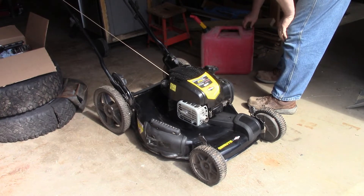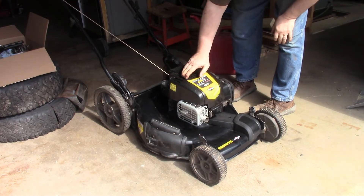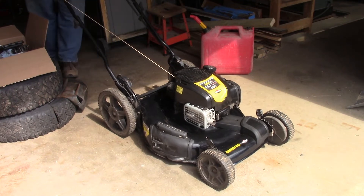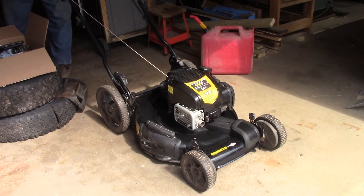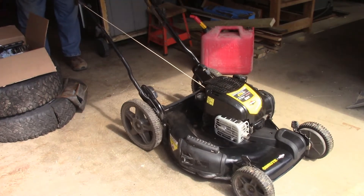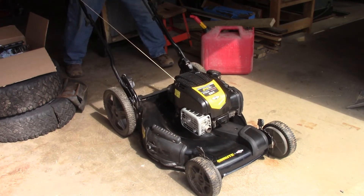Okay. A little fuel — the oil is okay, the plug is good, the underside is good, I changed the air filter. How many pulls is it going to take to start this puppy? There's one — two pulls.